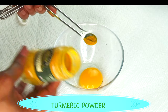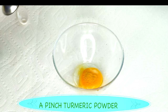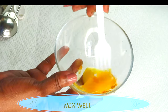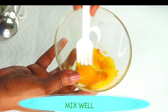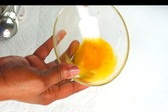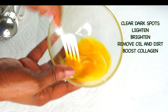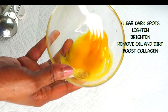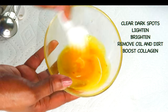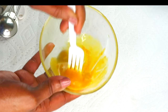My next ingredient is going to be some turmeric powder. You can choose to use fresh turmeric juice or you can use turmeric powder. Turmeric also helps to lighten and brighten the skin and it contains antibacterial properties which makes it great for acne-prone skin. I'm going to whisk the turmeric powder into the egg yolk, slowly blending the two together. Now egg tends to have a smell that some people just cannot tolerate — when you mix the egg yolk with the turmeric, the turmeric is going to cut down on the smell. If you really need to cut it totally, go ahead and add a little bit of lemon, lime, or any form of citrus zest to this recipe.